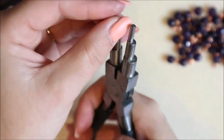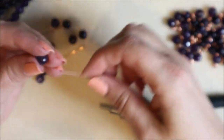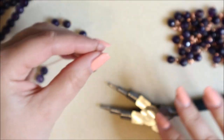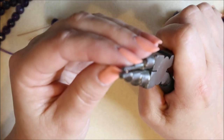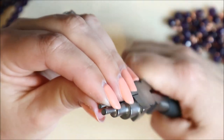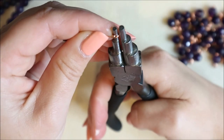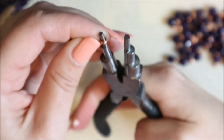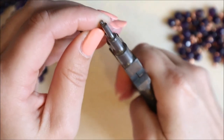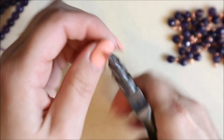Then just wiggle it off the pliers. We need to do that with all our beads. It's up to you how many you put on — you can make it really elaborate and wide. Mine is going to be around about 45 beads. Pop the bead on, start right at the very tip — grip, turn, release — and when the wires start to meet each other they just need to pass right next to each other. All the way down, then wiggle off — it'll be nice and tight.